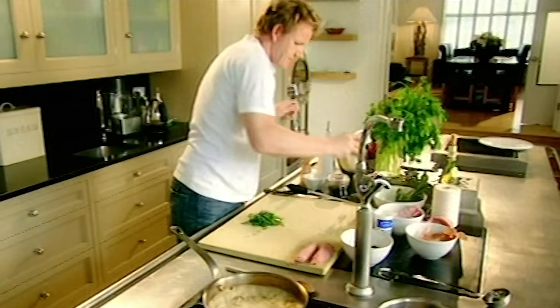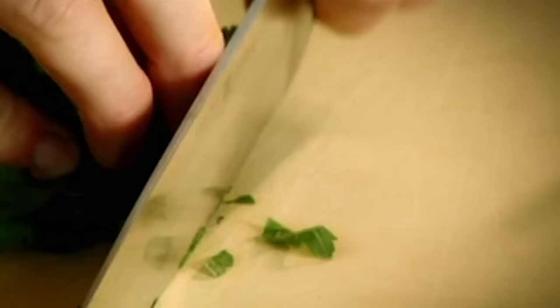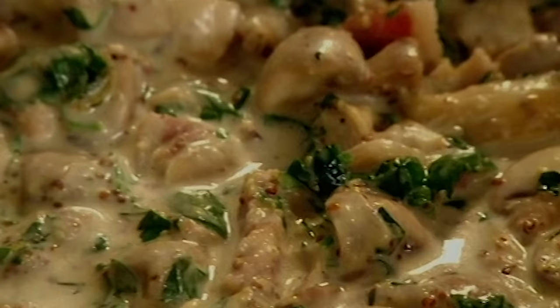Cream in. We're now starting to form this really nice cafe latte color. This is the secret agent — a Pommery grain mustard. Parsley, just chop through it once. In. Set aside.